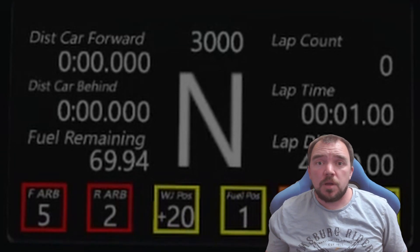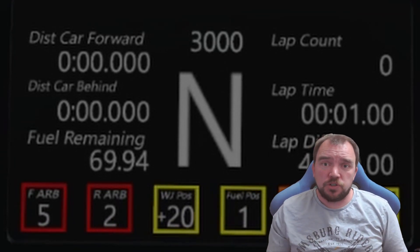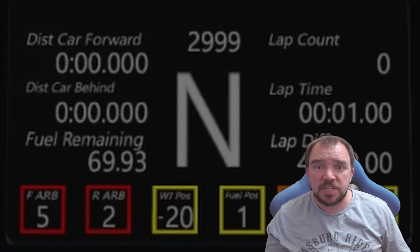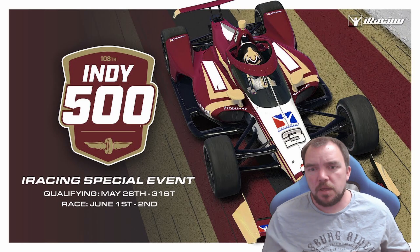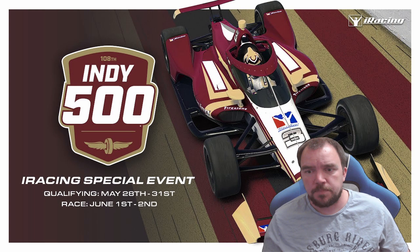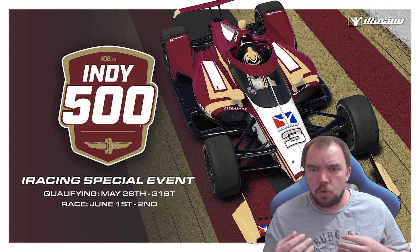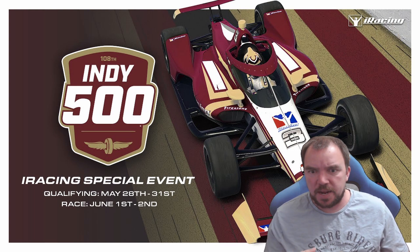In this video I'm going to show you how to set up the iRacing Weight Jacker Plugin for Joystick Gremlin, giving you the perfect balance between precision and ease of use. Hi, welcome back to the channel. If you're an iRacing enthusiast like me, you know that adjusting the Weight Jacker efficiently can make a huge difference on the track.